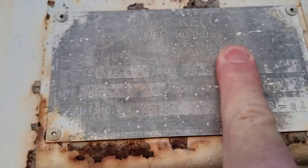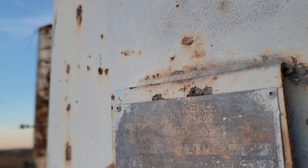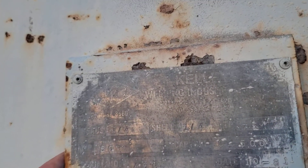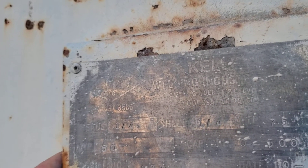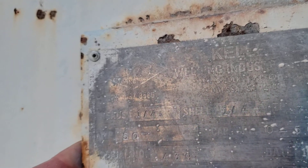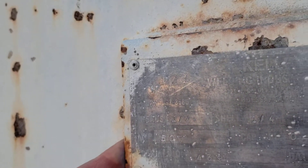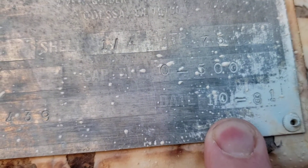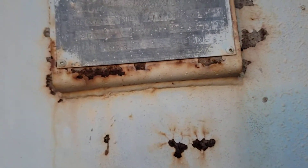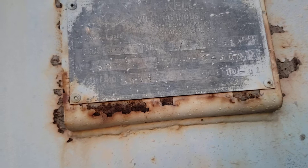It's not real readable, is it. Looks like Kelly Welding Enterprises out of Odessa — quarter inch thick heads, quarter inch shell, working pressure 50 pounds. And I'm looking for... built in 1981, October of 1981.